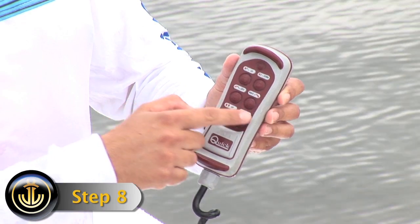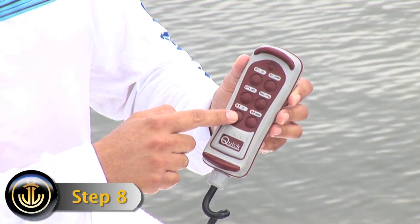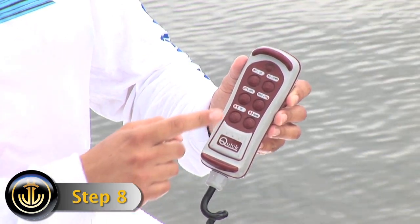Step 8. The bottom buttons operate the cable. To move the cable up, press the left button.